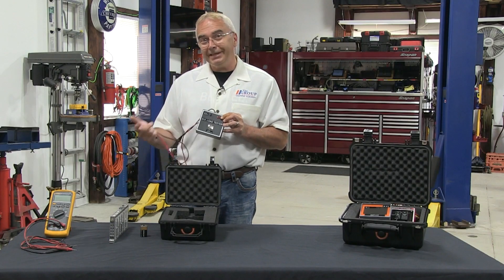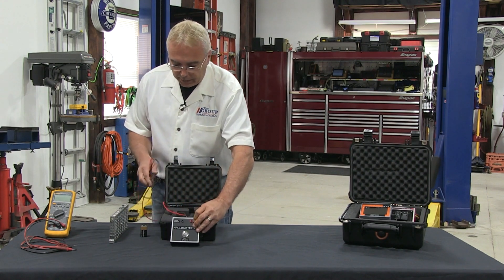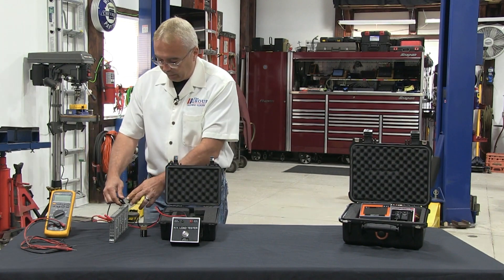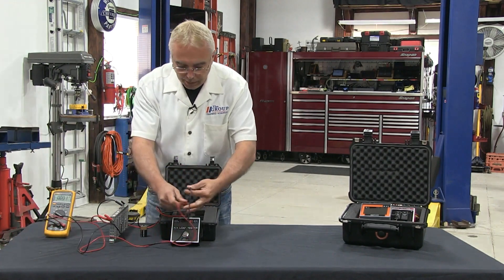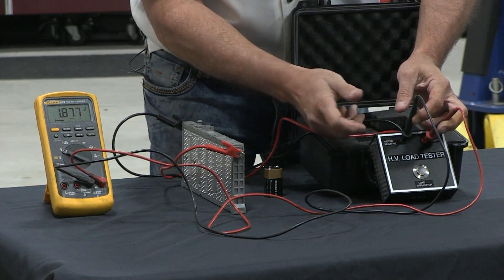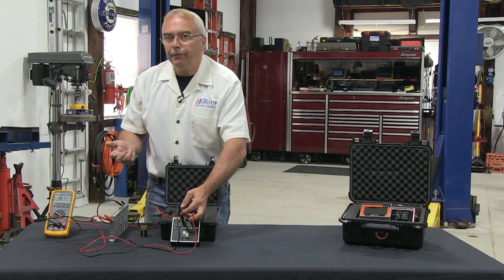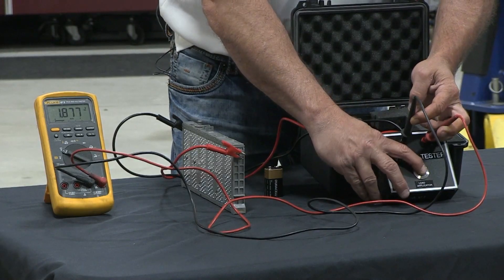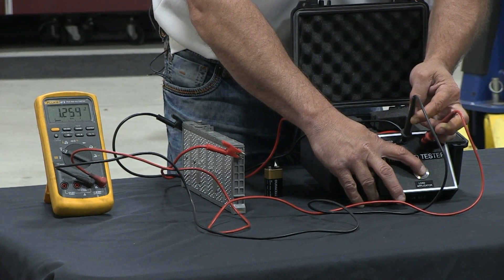The one we're using for demonstration is a bad cell, so it won't even have 7.5 volts in it. I'm going to prop this up, take my red lead from the black box, and clamp it to the battery positive. My black lead goes to the battery negative. I'll put my voltmeter on volts and put my leads in the two jacks. Right away we see this cell is 1.877 volts — it is a bad cell. But even if it was 7.5 volts, that doesn't really mean a whole lot. When I push the load button, you can see the voltage drops down to about 1.2 volts.